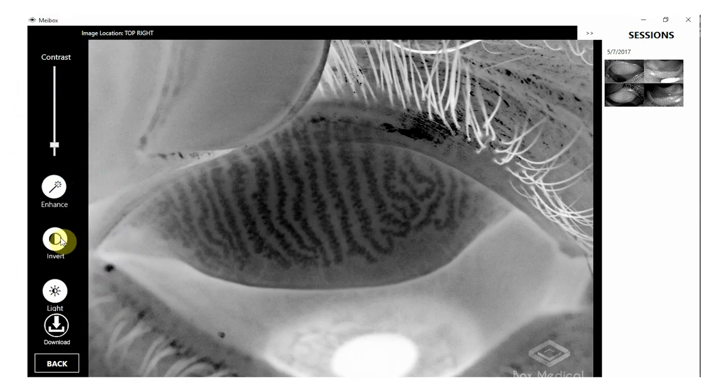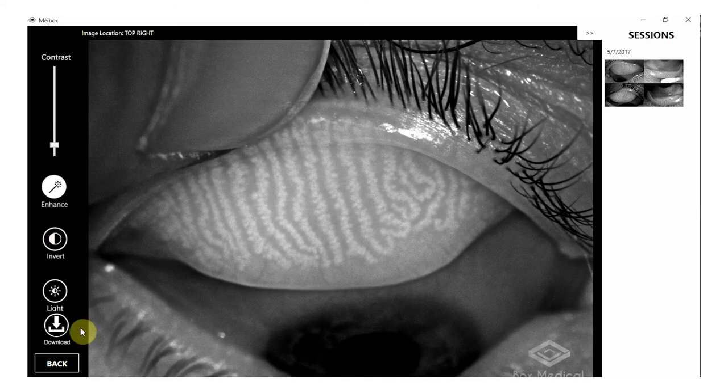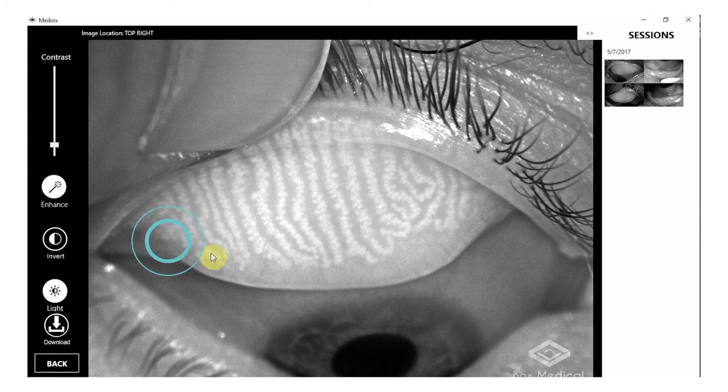Inversion ability enhances areas that may be difficult to see in traditional use. Intelligent lighting allows for quick lighting enhancements of the glands with the click of a button.